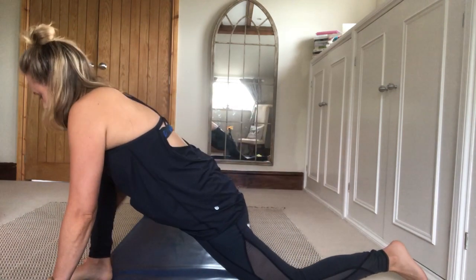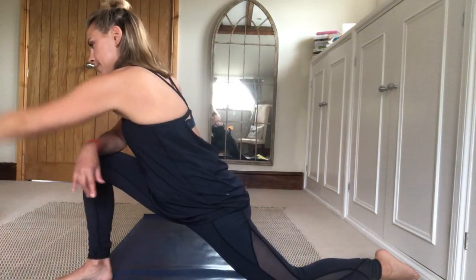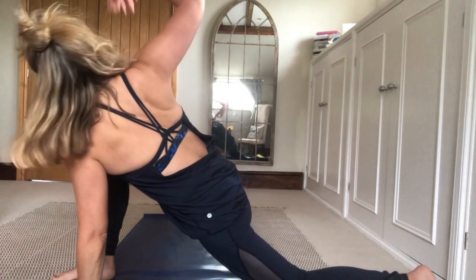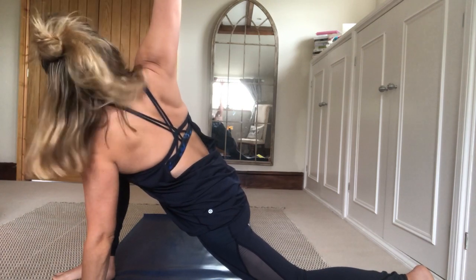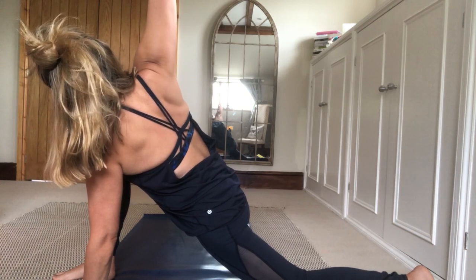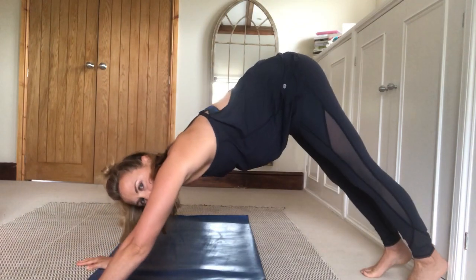Then bend into that right knee and bring the right elbow to rest on the right thigh. As you inhale, reach the left arm up, and as you exhale, circle it back. Follow the fingers with the eyes, open through the shoulder and the chest — inhaling up and exhaling back. Then your left hand is coming down onto the floor, and as you inhale the right arm is reaching up. You're into a twist, breathing deeply. On your exhale, lower through the right hand, lift the left knee up, step back into downward facing dog.